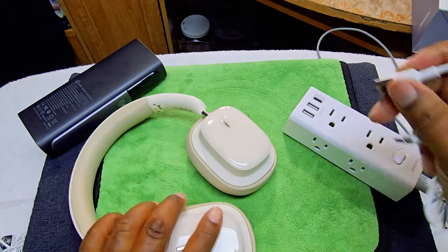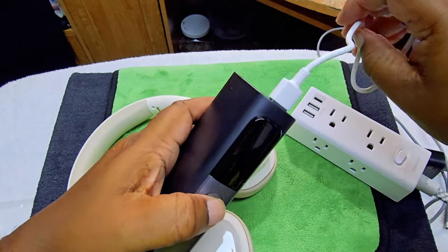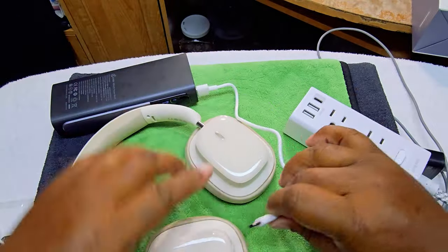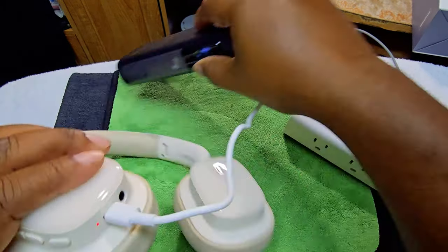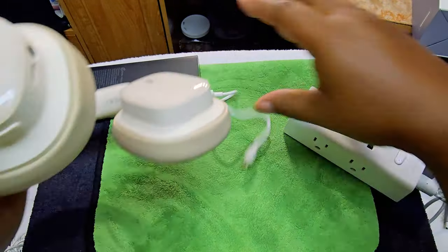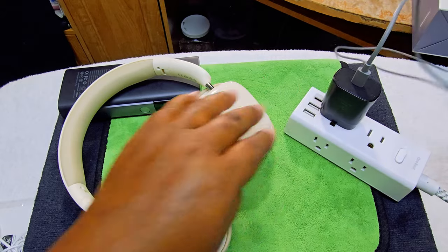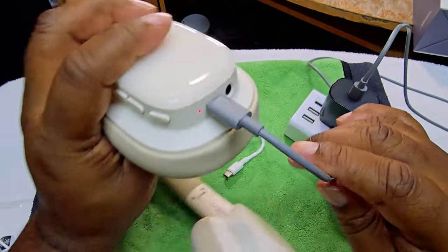I'm going to use my power bank here — turn it on. As you can see it's coming on and showing 70%. Let's try charging it up and see how it does with a fast charge brick. There you go, it's charging up.